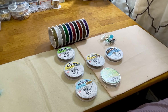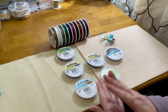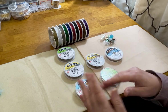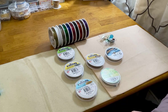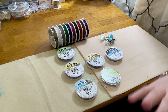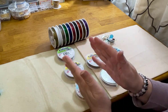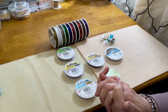Hi everybody and welcome back to my channel. I'm Jen and this is Journey with Jen. Thank you so much for joining me today. I want to pass along and forward some information that I believe is invaluable to those of us that are seasoned beaders, hobbyists, beginners, or even pre-beginners in jewelry making. We're going to talk about beading wire today.